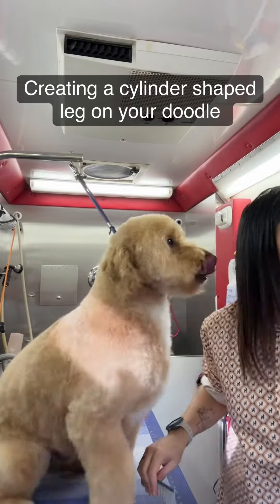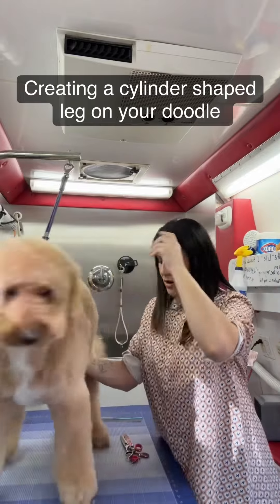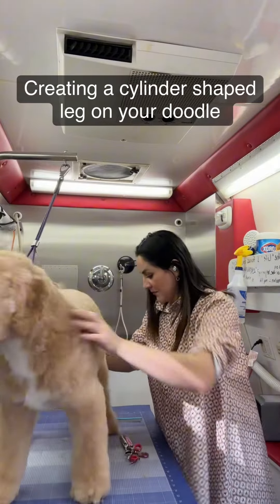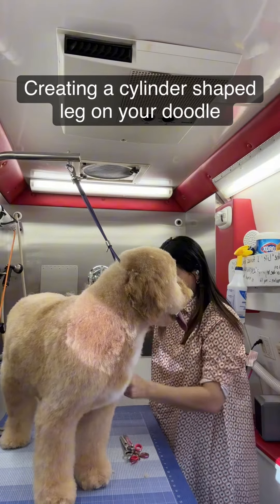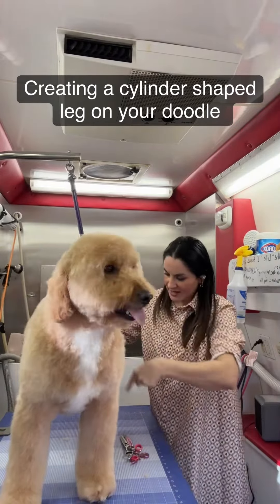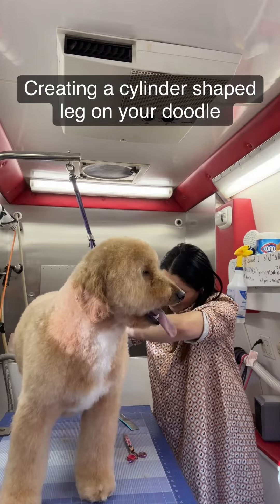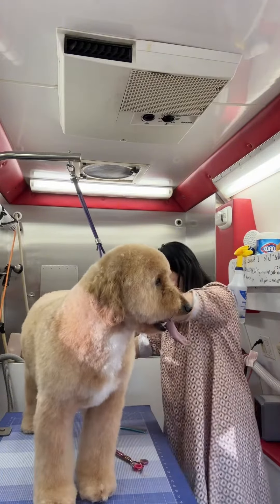People have been asking me questions about doing certain things on dogs, and somebody asked if I could show them how to do cylinder legs on a doodle. This little guy is a doodle — I know he looks big, but he's only 35 pounds. He just has a lot of hair.